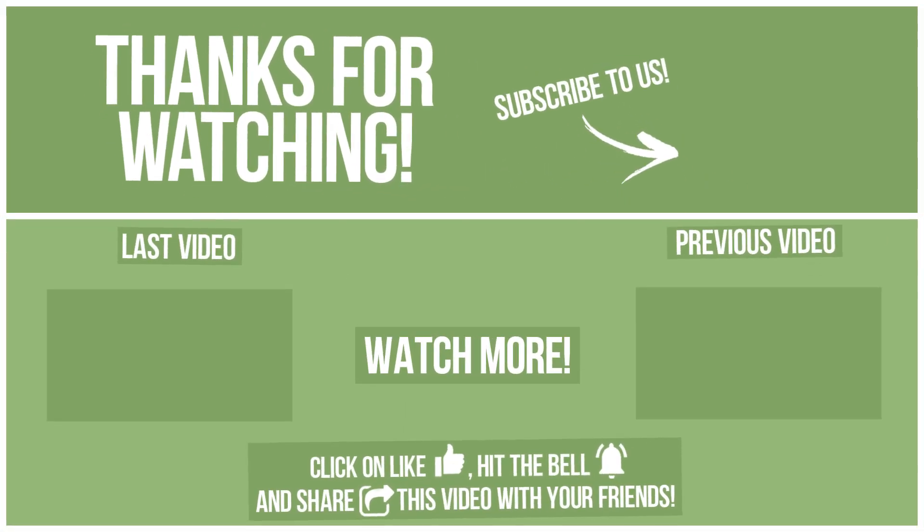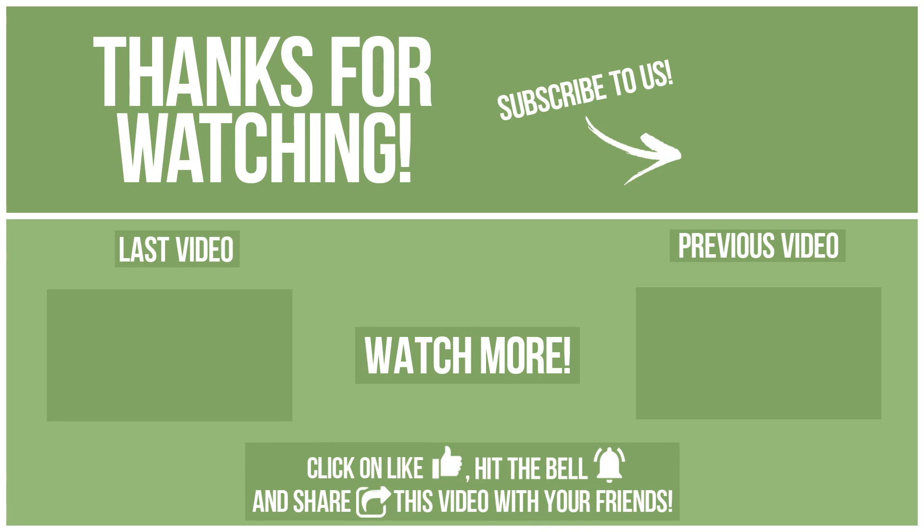Thanks for watching. Watch other videos on our channel and subscribe to avoid missing new content. Please click like, hit the bell, and share this video with your friends. Also, write in the comments what you want to compare in the next video. See you soon!